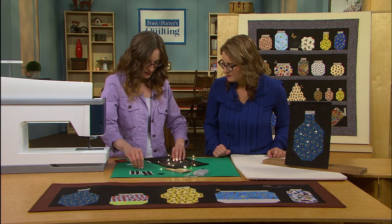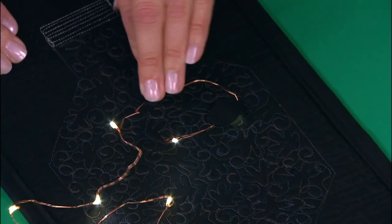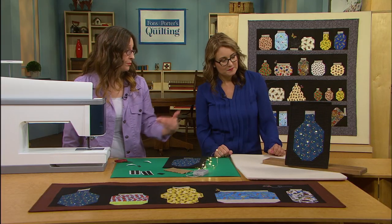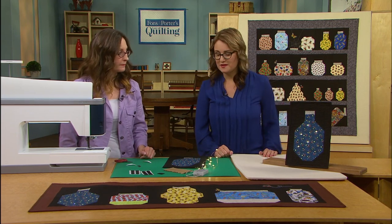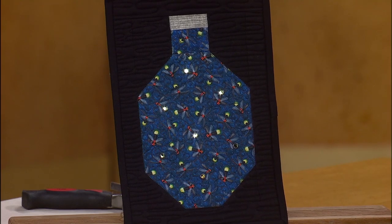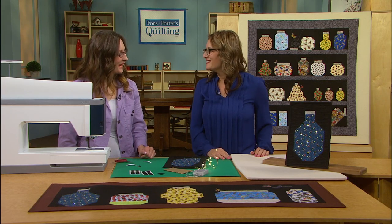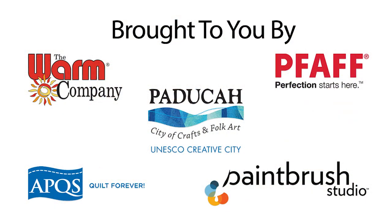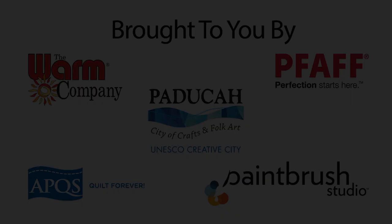We'll just set that second one there and lay that right over the top. Oh my goodness, so cute — and you can put as many or as few as you like. This particular line has 20 lights, so you could do pretty much all of them if you wanted to. What an inventive idea and a fun way to combine crafting and sewing! Thanks so much for sharing, and thanks for watching — we'll see you next time.